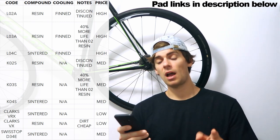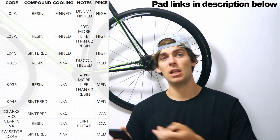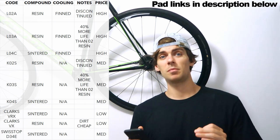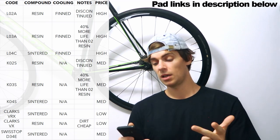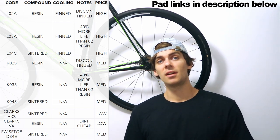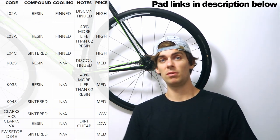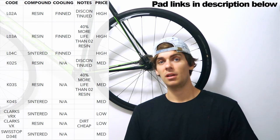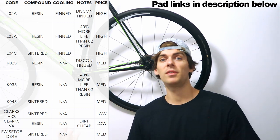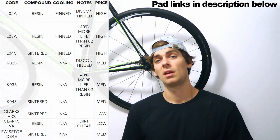Others of noteworthy recommendation: Clark's. Always quite a reliable bike brand for spares. I've used their mountain bike pads loads in the past and never had a problem. I've just ordered a set of Clark's VRX, which are the Clark's sintered pad — these will fit 105, Dura-Ace, and Ultegra. Their resin version is the Clark's VX. These are dirt cheap — around £2.50 with a discount versus about £15 for even the non-finned Shimano resin pad. They might not last very long or might be super grabby, but the Clark's VX resin or VRX sintered pad is a good deal.